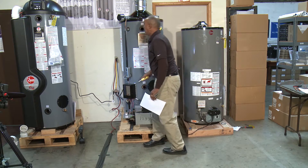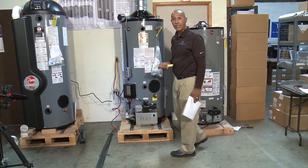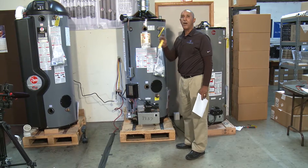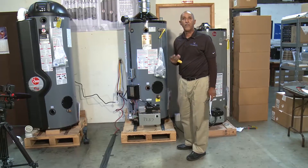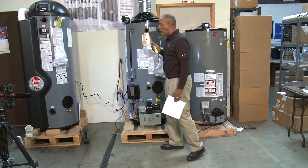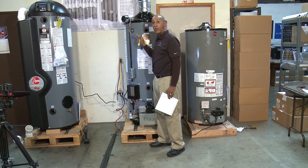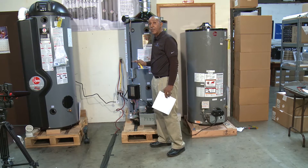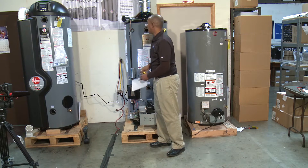This water heater has a 24-volt system that runs 24 volts throughout each one of its components. The components are operated by that 24 volts. Whenever a light lights up, 24 volts has been sent to that component and passed on to the next component throughout the system. The blue wire running through the whole system is your 24-volt checkpoint.